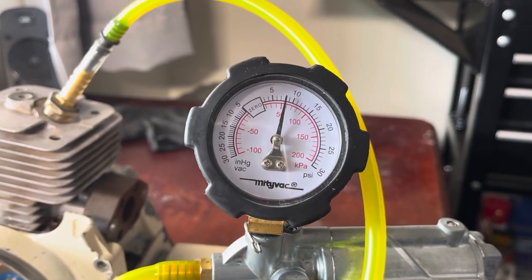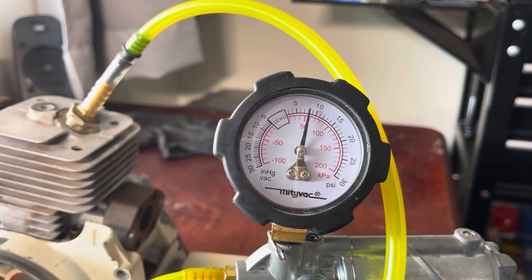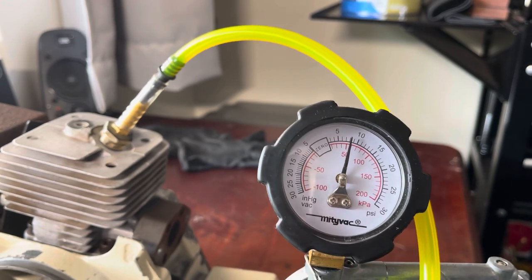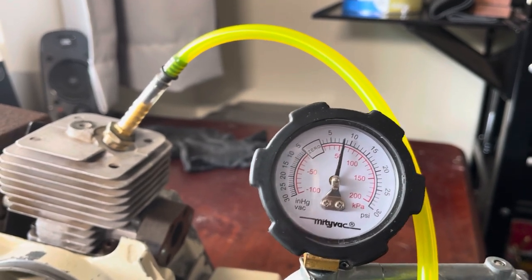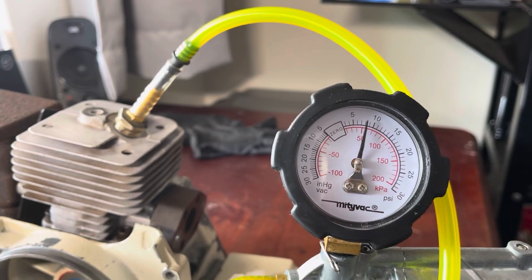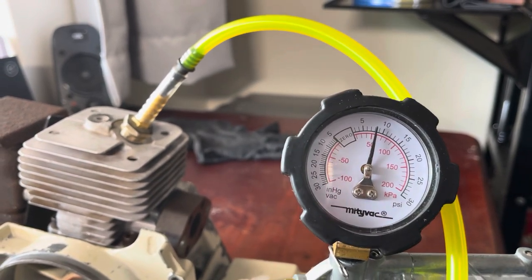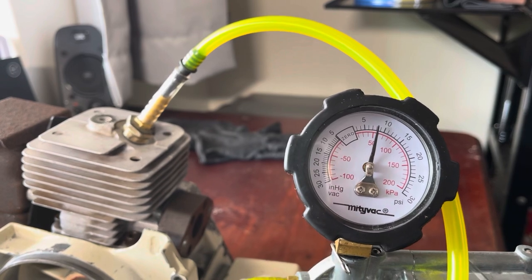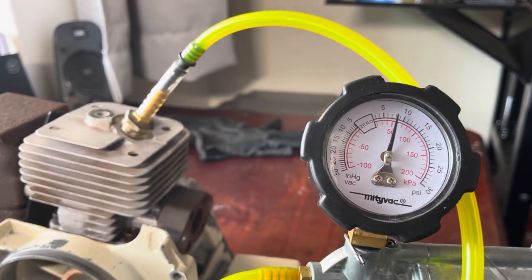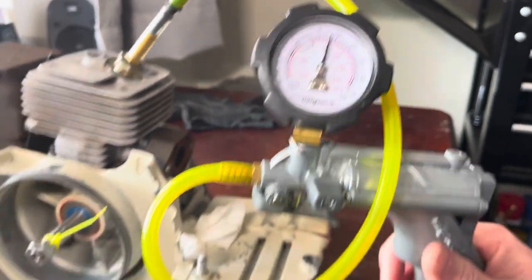Oftentimes it can be little things you would never even think of, like having slight cracks in the case somewhere where the threaded screws have gone — that's caught me out before. But typically the leaks are normally on the intake or the exhaust sealing that you haven't done correctly, or possibly leaking out the decomp or the spark plug. Those are the most common things. Then you've got gaskets, and then O-rings. Cases can have slight imperfections, but anyway — that's perfect, and now we're going to move onto vacuum.